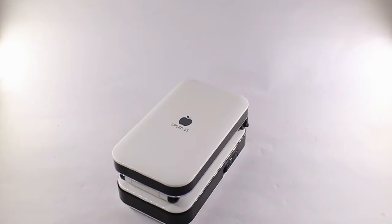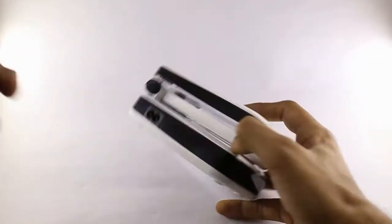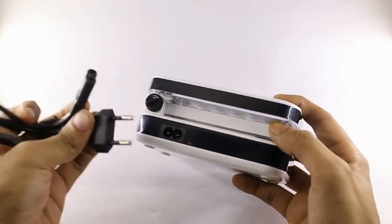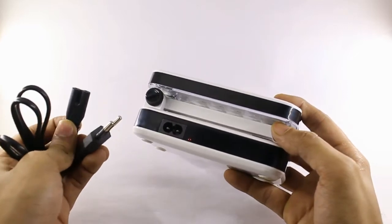So here it is — the light itself. With it you get just a charging cord, and this charging cord you can plug in directly to charge it. The charging time is mentioned in the box, which is 8 to 10 hours.